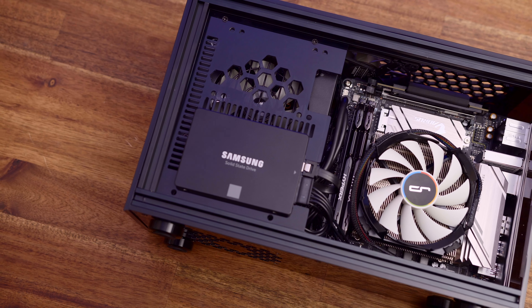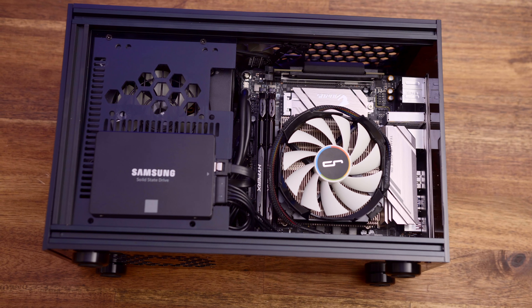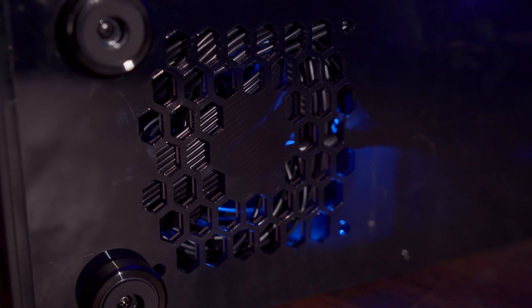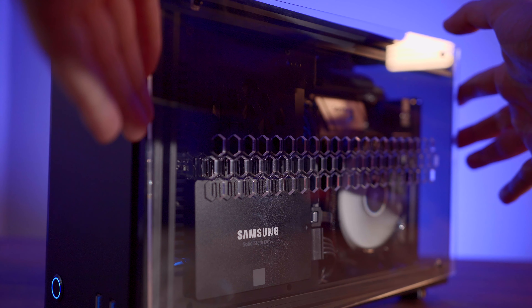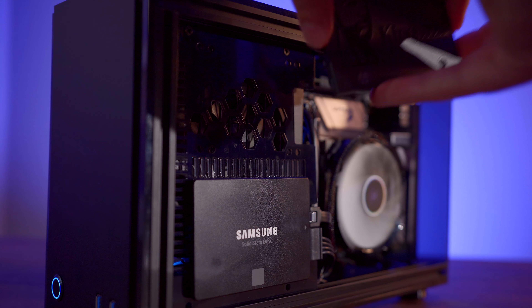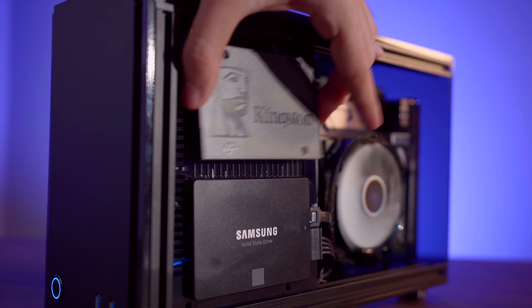Cable management was difficult given the small size of the case, but not impossible since most of the PSU cables can be tucked away behind the SSD tray. The only other thing I really didn't like was the way that the power supply gets its fresh air. Since there's no real room for a 92mm fan below the power supply, it has to rely on the rather small holes here on the front for its own intake — not to mention it has to pass through this SSD shroud. If you were to install another SSD here, you'd almost entirely choke off the PSU's access to fresh air. Not an ideal situation.